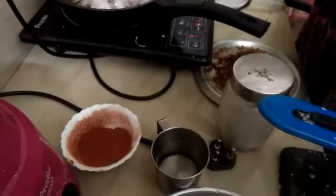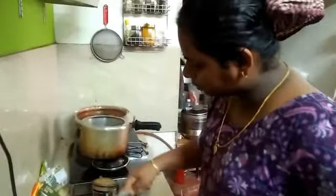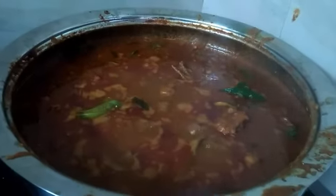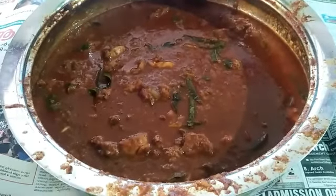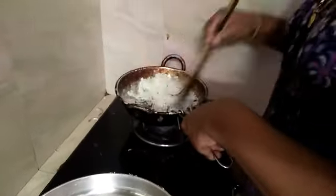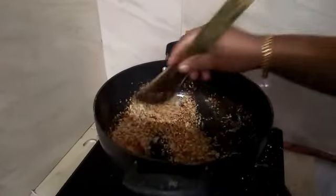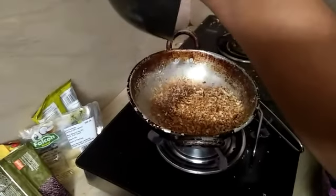Let's fry the chicken curry in the pan. We will fry the chicken curry in the pan and put it on the dining table. We put the chicken roast with a light brown finish. We put the masala on the chicken.